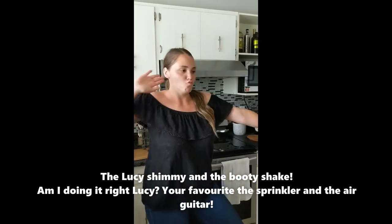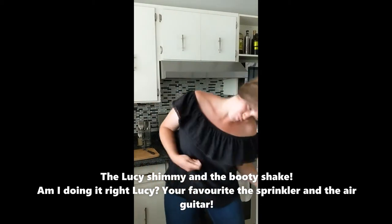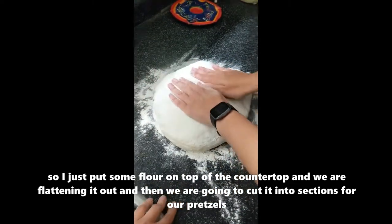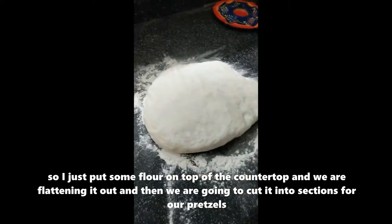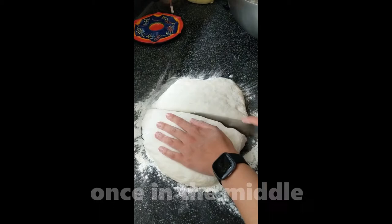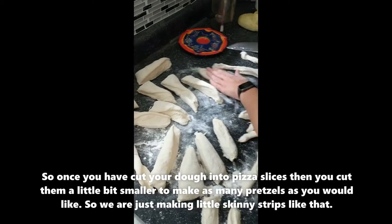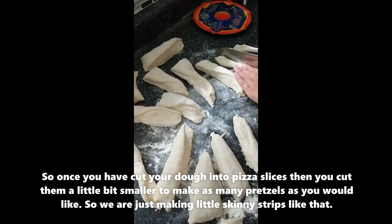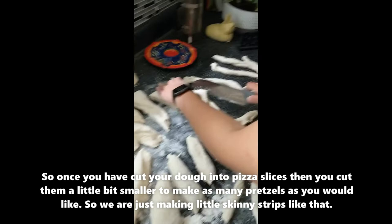Am I doing it right, Lucy? Your favorite — the sprinkler! So I just put some flour on top of the countertop and we are flattening the dough out, then we're going to cut it into sections. Cut it in the middle like a pizza — a pepperoni pizza. Once you have cut your dough into pizza slices, you cut them a little bit smaller to make as many pretzels as you'd like.